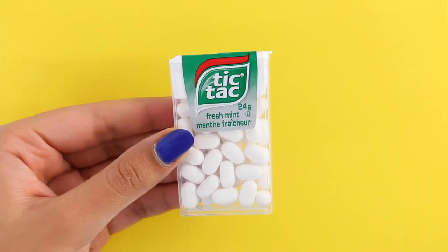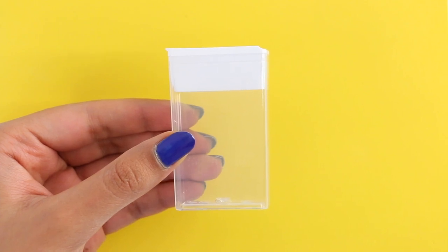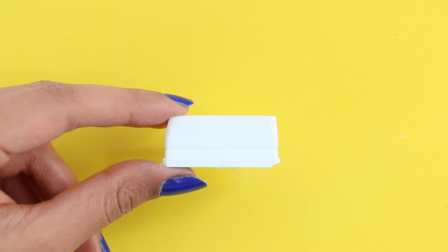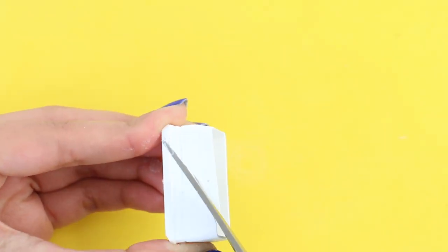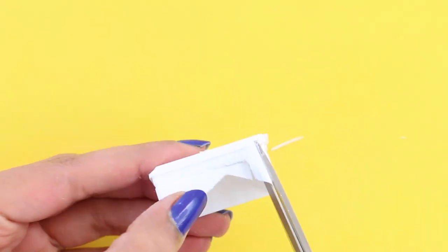For the first DIY, I'm going to be showing you how to make your own chocolate bar sharpener. For this, you will need a Tic Tac container, and I've already emptied mine out. Now I'm taking the lid, and I'm going to cut out the extra plastic. I'm doing this because sometimes the pencil sharpener ends up getting stuck, so I'm just cutting off the plastic using a pair of scissors.